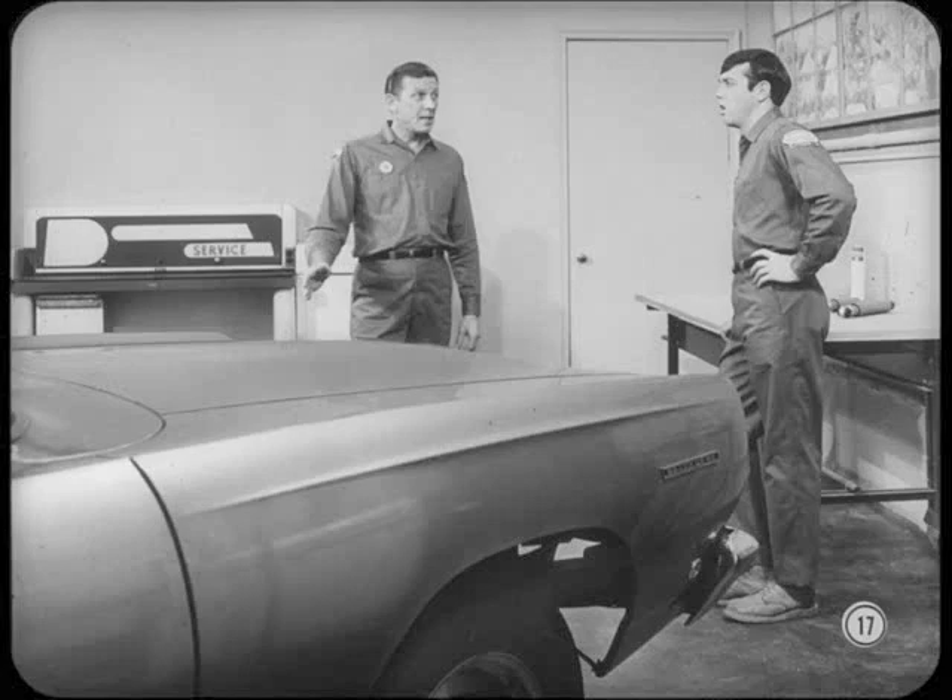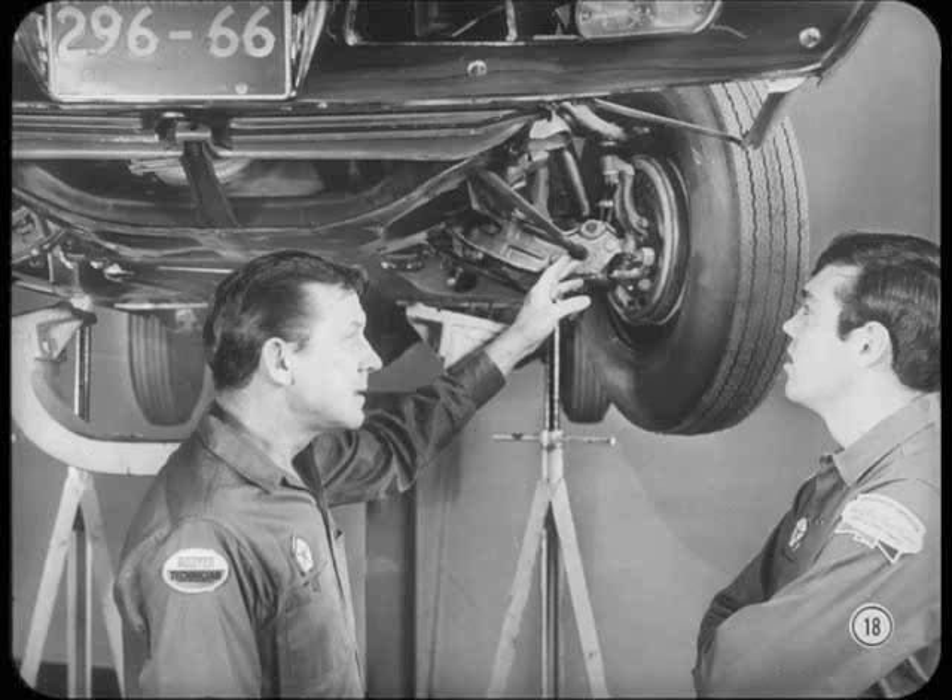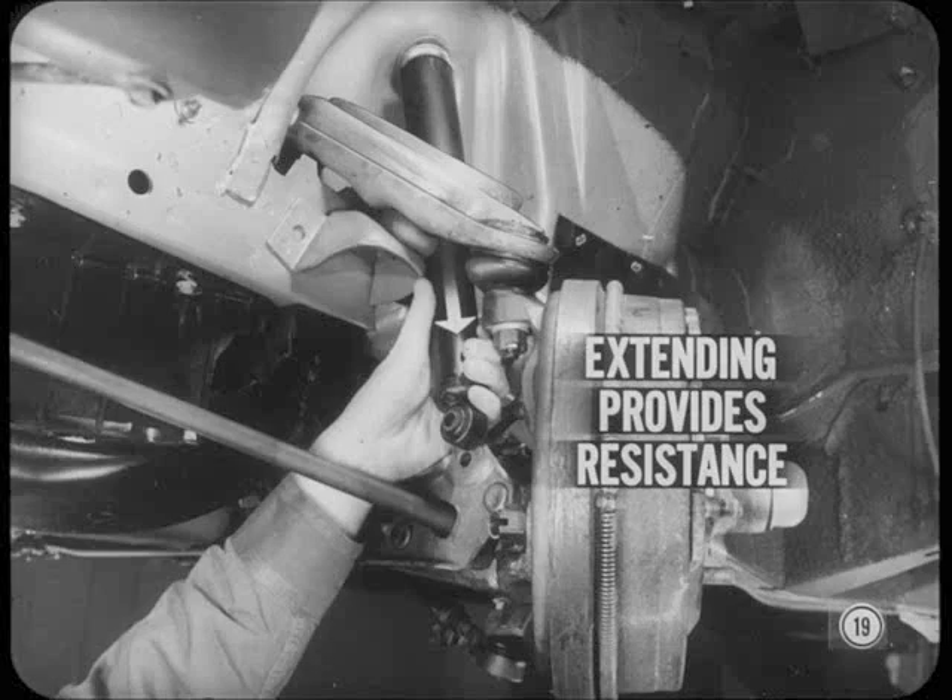If the body roll is caused by a weak shock absorber, how do you tell which one it is? You'll notice that the side with the poor shock absorber has a greater tendency to bounce. However, if there's any doubt, raise the front end of the car to let the suspension hang free so you can disconnect the suspected shock absorber at the bottom. Then extend and compress the shock absorber by hand so you can check its action. Extending a shock absorber normally provides resistance to movement. This resistance controls the upward movement of the car body, or rebound of the suspension after it reacts to a bump.